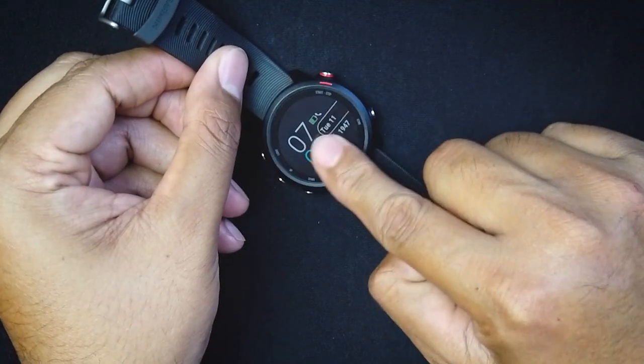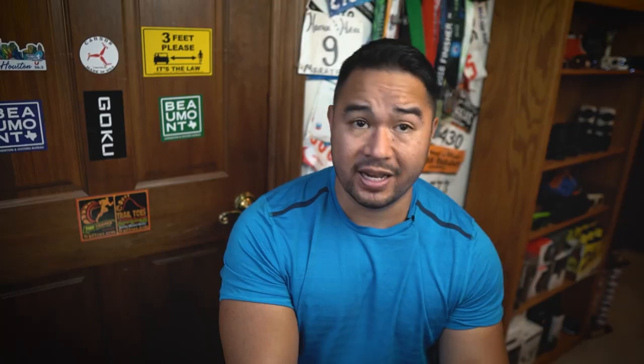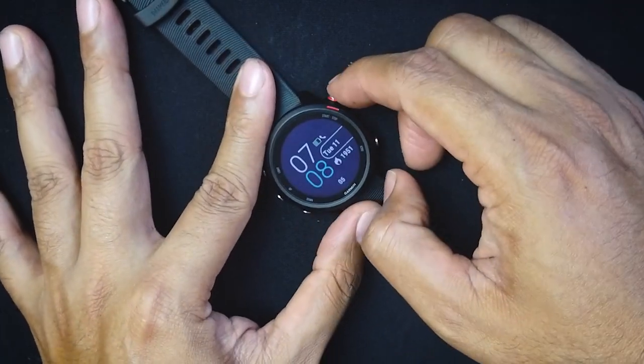These are all the widget screens — you just scroll up and down. This is not a touchscreen; you have to use the buttons. Coming from the Vivoactive 4, which has a touchscreen, it does take some adjustment, but once you get used to the buttons you'll fly through the menus.